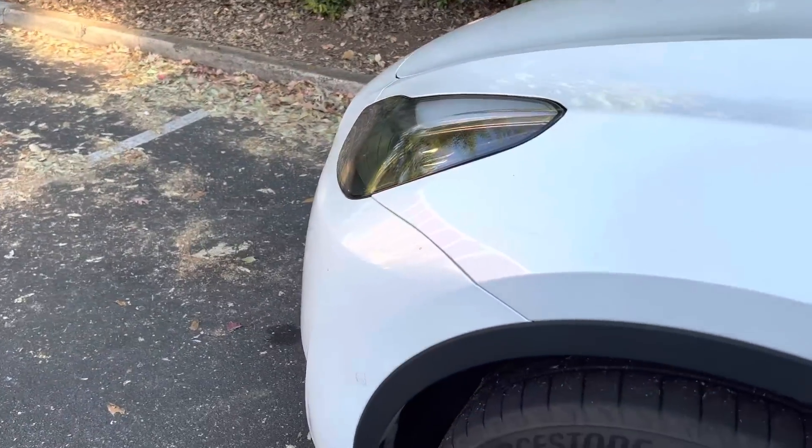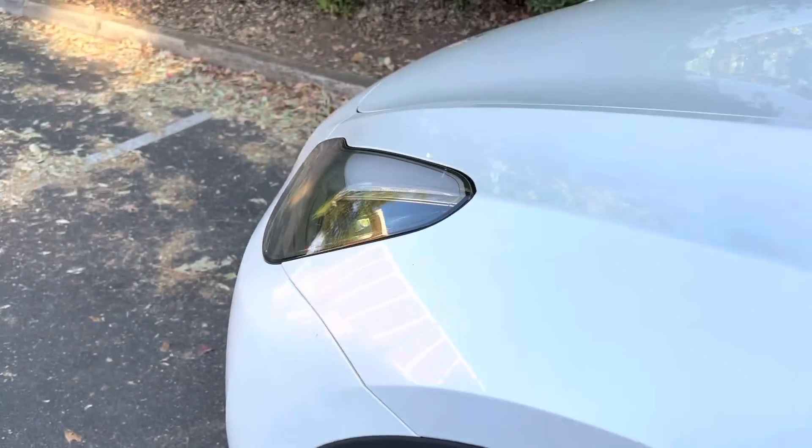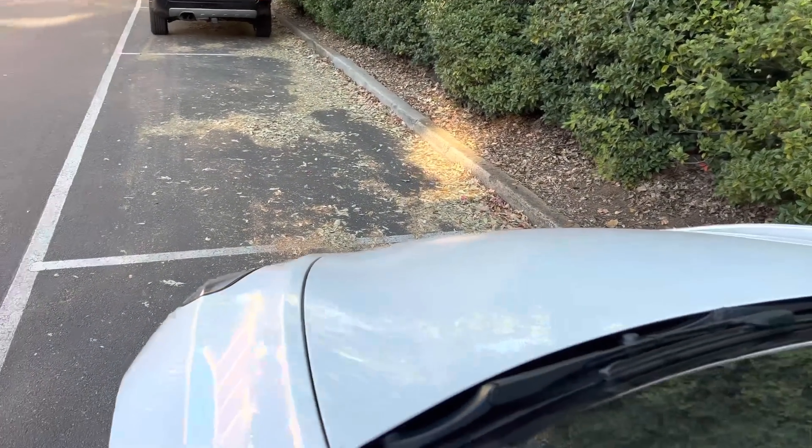I'm going to start with our car. They have already shipped cars without these little pucks all around it. There are 12 of them on my car, but the new Model Ys do not have that. I think the Model 3s as well.